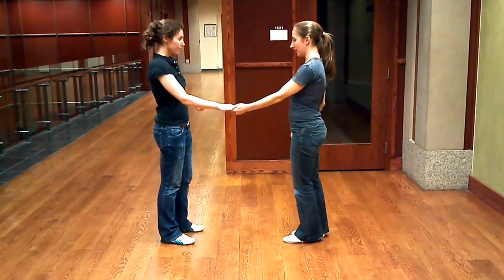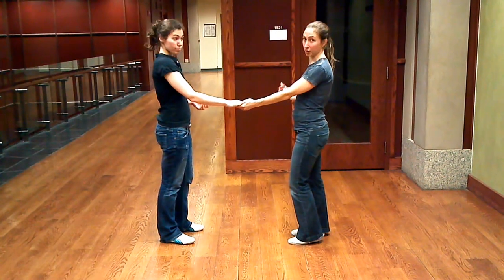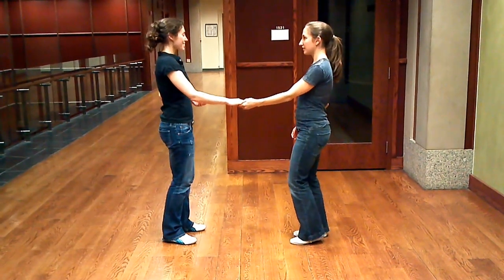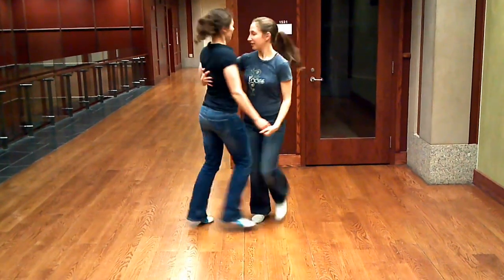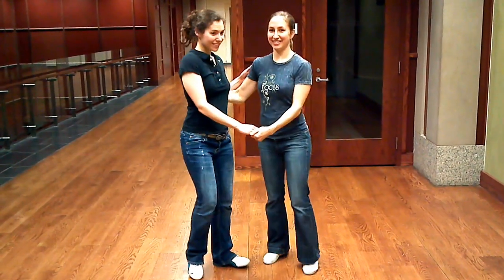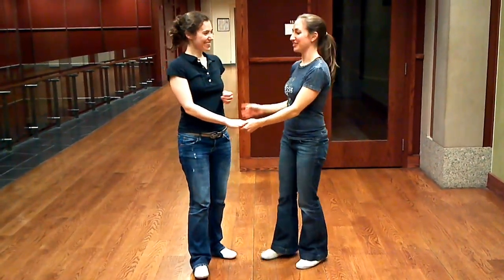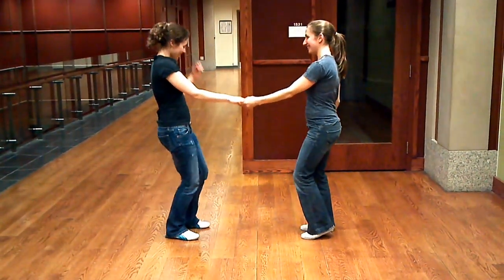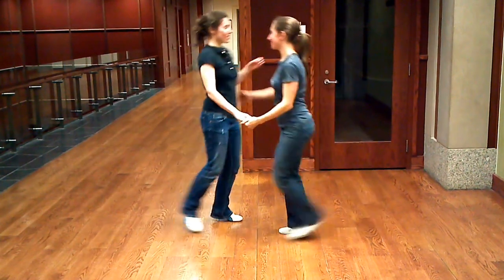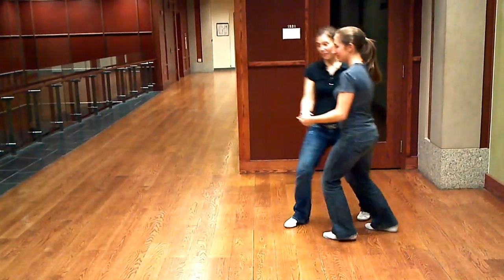And then we did the Lindy circle from open. Five, six, seven, eight. One, two, three, a four, five, six, seven, eight. Let's show that one again — I rotated a little bit more than I meant to. Five, six, seven, eight. One, two, three, a four, five, six, seven, eight.